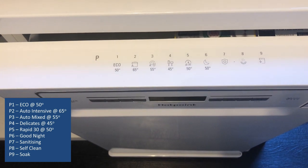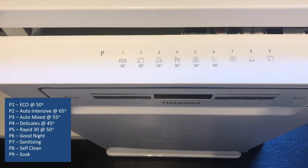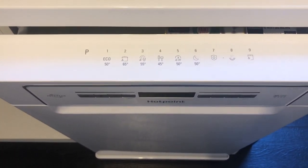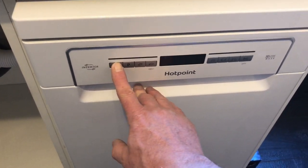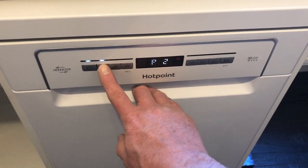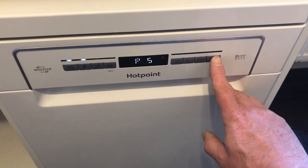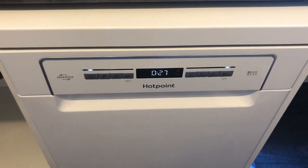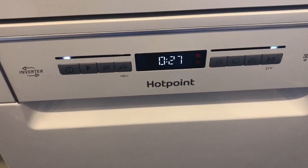Each of the nine programs are clearly depicted on the top of the door, so no bending down to peer at a small control panel is required. For this demonstration, we're going to use Program 5 — the rapid 30-minute wash cycle. First close the door, switch on, select the required program by repeatedly pressing the Program button until Program 5 is displayed, and press Start. Simple as that. The display is nice and clear and shows the expected run time — 27 minutes rather than 30, though I have no idea why.